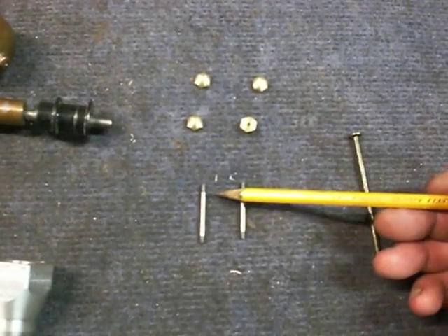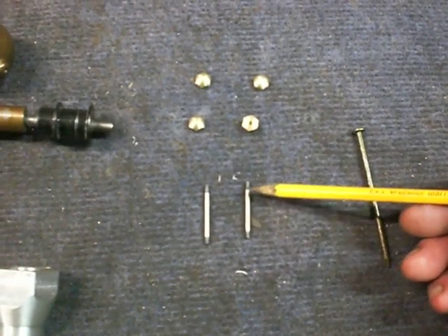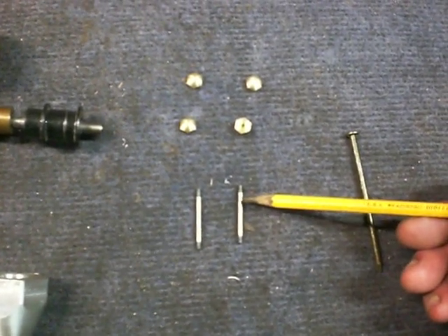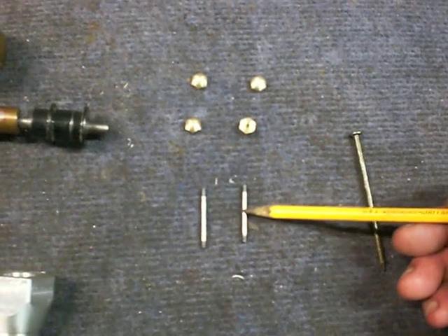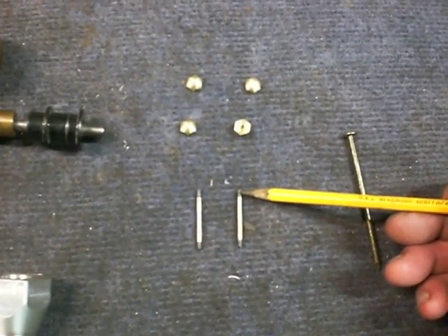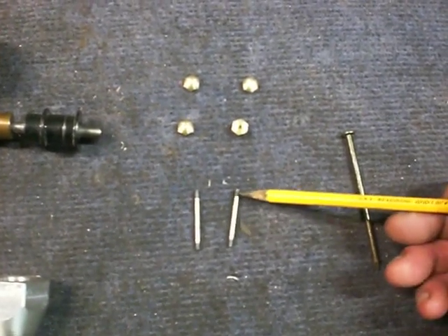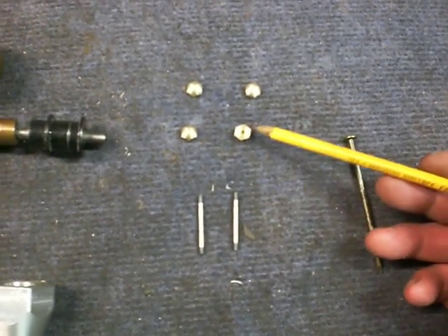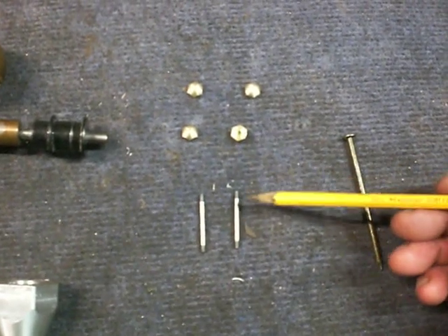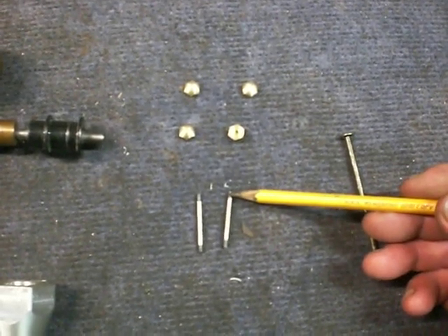Everything on this is kind of an odd size. I had to turn these down to 0.133, and I turned the threaded portion down to 0.125, which is the correct major diameter for a 5-40 thread — and that's what I threaded these at, 5-40. So this is 0.133 and 0.125, eighth inch.